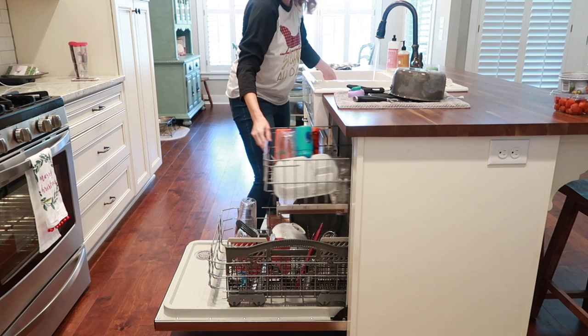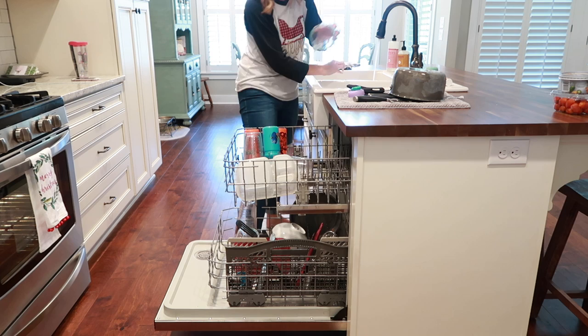So the first thing I needed to start with was the dishes. I washed any dishes I could wash by hand and then put the rest in the dishwasher.